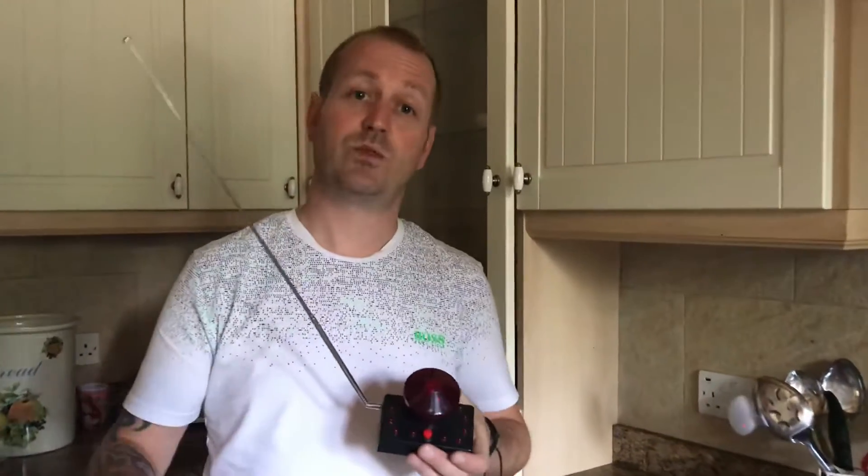This is a new device that we've got on Ghost Dimension, coming to the newer shows. It's something that we've just made, something that we've invented ourselves to detect spirits and attract spirits at the same time.